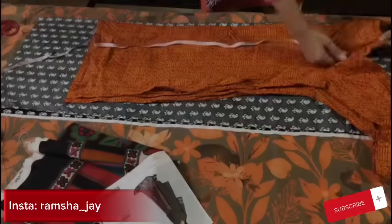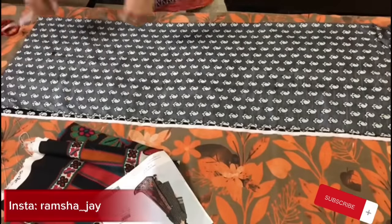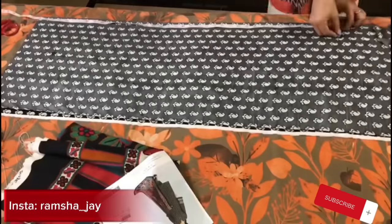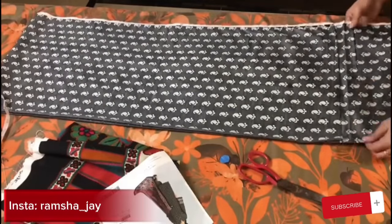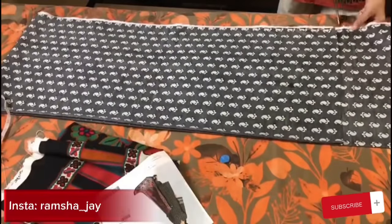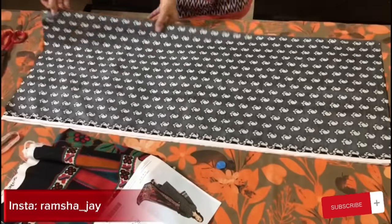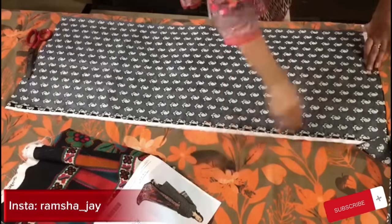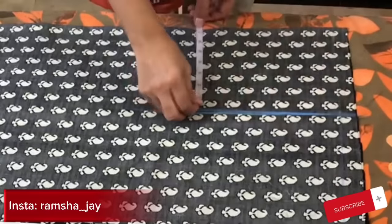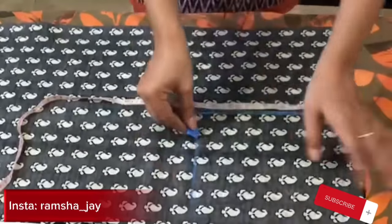I will tell you everything in detail. Now we start with the shirt — fold it in 4 sides. I am taking this shirt. The length of the shirt is small so I will keep it at 47. I will put it at a normal length, place it on the floor, and look at it. Now I have to cut the head to one side — I have cut it to 14 — then I cut the whole side.